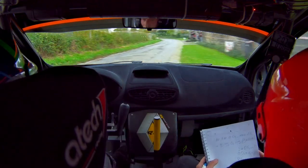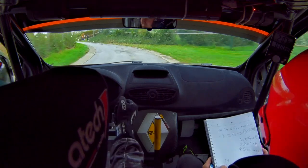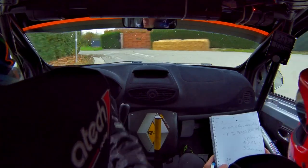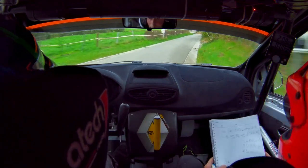Et gauche à fond. 50 mètres. Gauche à fond, on resserre 3 moins. Sur 3, 3 cordes. 50. Gauche 3 face à la maison.